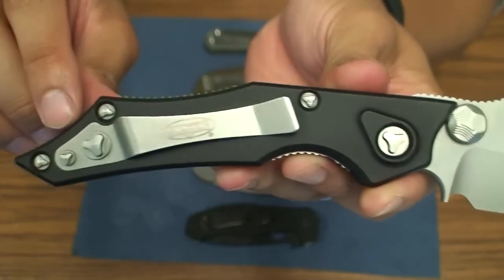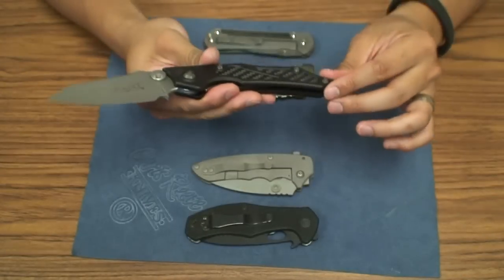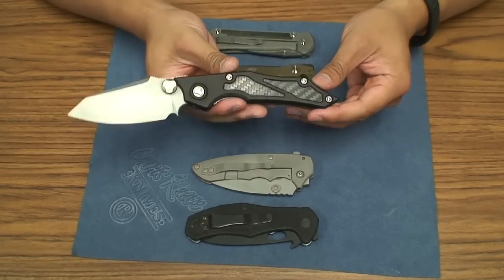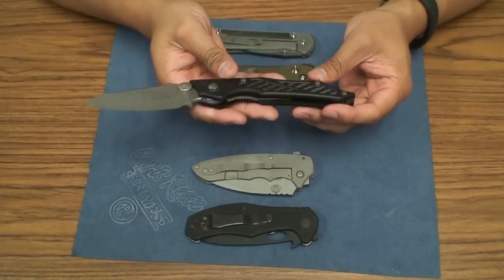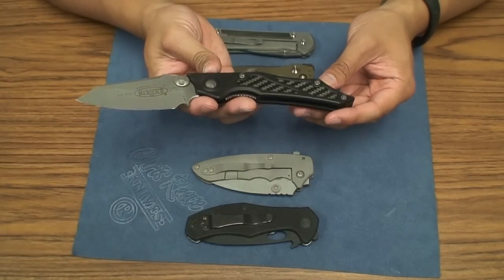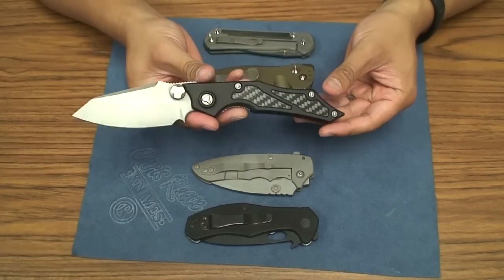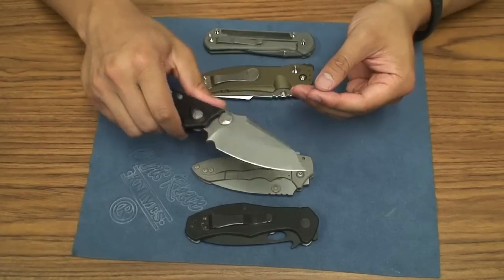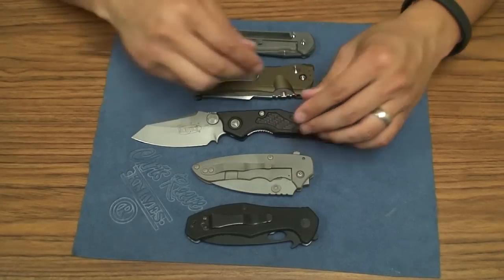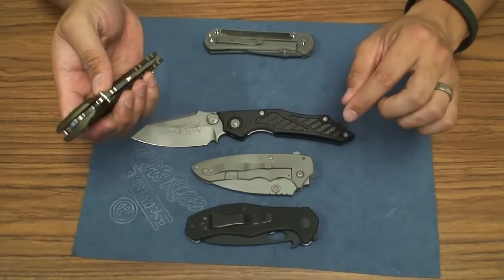I definitely love tinkering with my knives, so the proprietary screws that Microtech uses — I was a little concerned about that. But since getting this one a couple weeks ago, it's been one of my most carried and used knives. I really enjoy using it and I really like the look and feel.